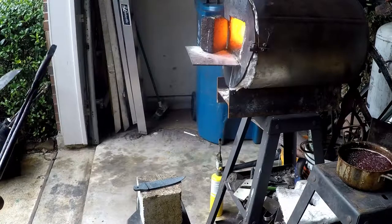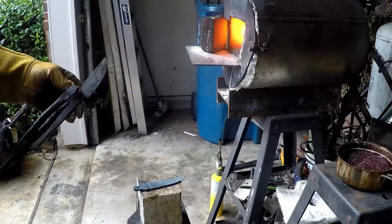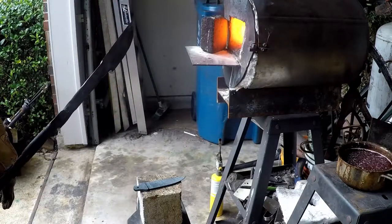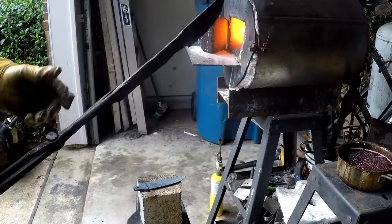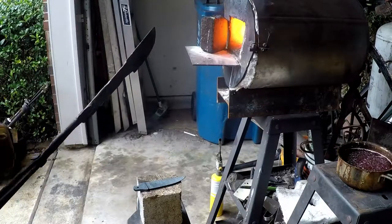The oil I'm going to quench in is pretty cool — upper 50s here — so it's been sitting at the same temperature. I'm going to throw an old scrap blade in the forge, get it hot, and do the quenching process just to warm the oil up so it's not too cold. We don't want such a thermal shock on the steel.